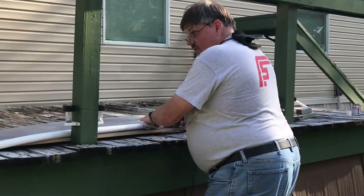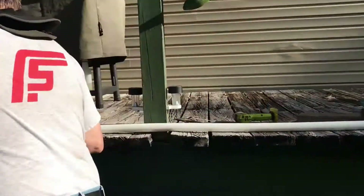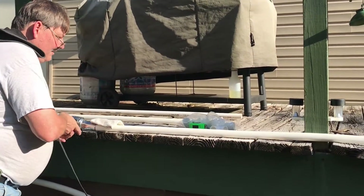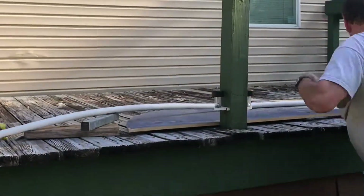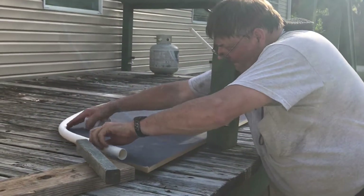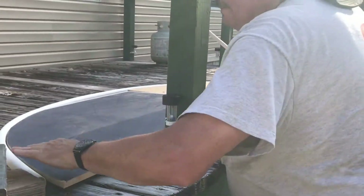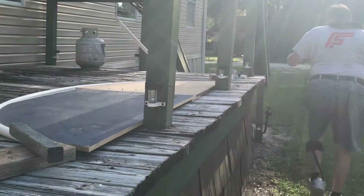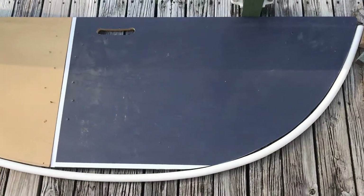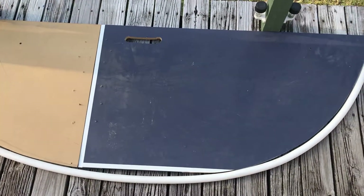You can see how flexible the pipe is, even on this end. It is very hot. Here's the pipe cooling around the form. Once it cools I'll be able to lift it off, and we should have the arch.